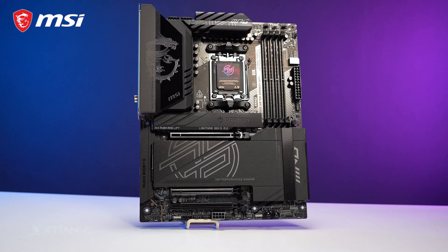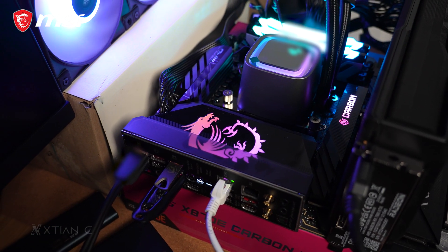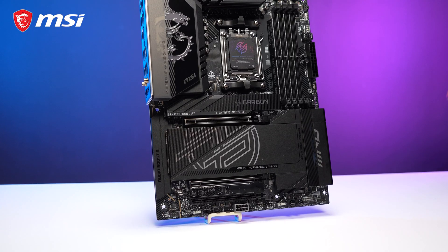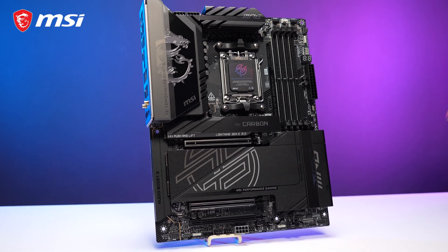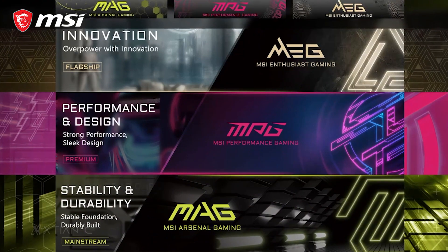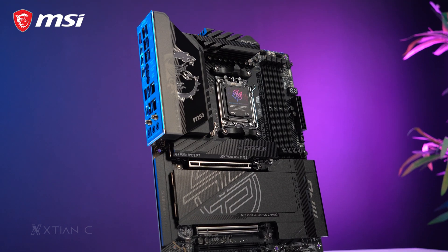Design-wise, we have a predominantly carbon black and gray color scheme with some bits of Mystic Light RGB lighting on the M.2 heatsink and on the I/O shroud with MSI's dragon logo. This pairs well with most PC builds since it has a neutral color scheme. While the MPG line is considered the mid-tier amongst MSI's gaming motherboard lineup, this motherboard is not lacking in terms of features.